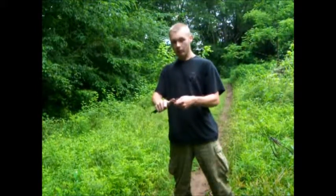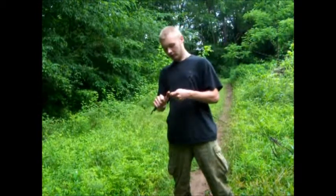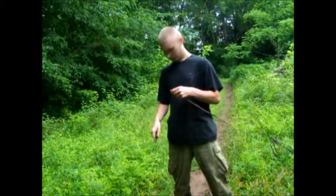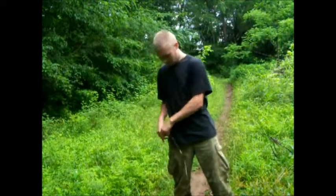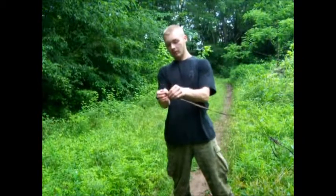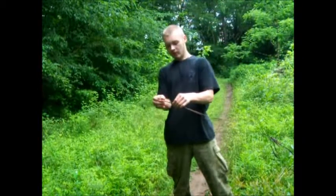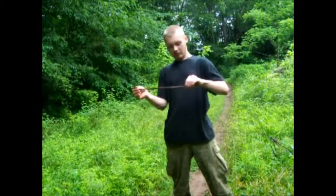I pulled it up and it just came up with the root, so I'm gonna cut that small little section off. What you would then do — if you've already took the top off and pulled the leaves off and everything — you pinch it and flatten it, and keep going up, flatten it as far up as you can go.